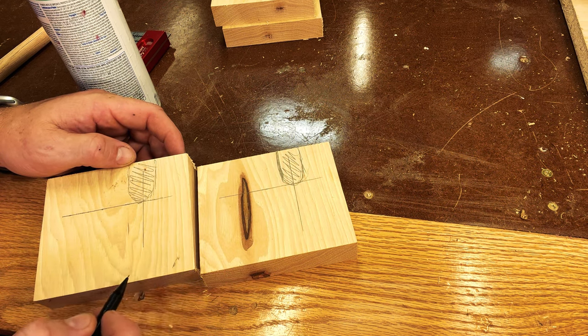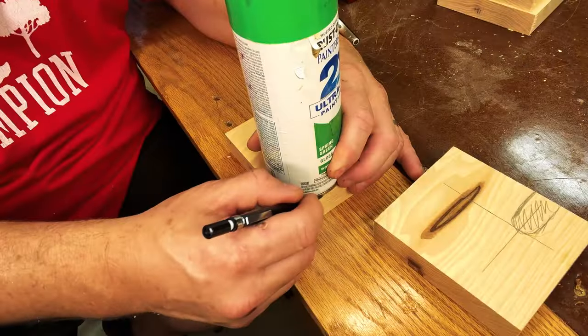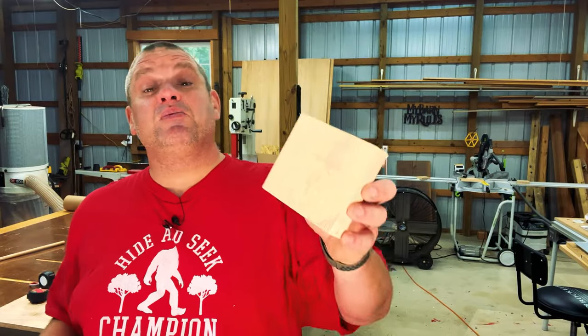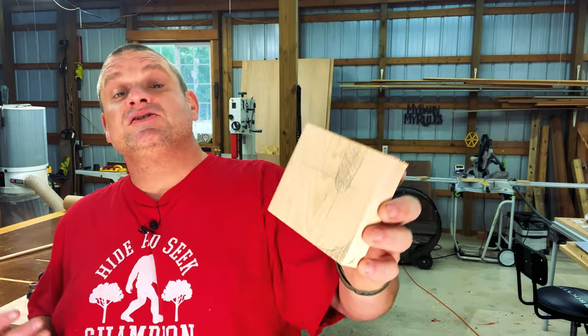With our layout lines in place, you should have something that sort of looks like this. Here I've scribbled out the areas that will be waste material. So let's go over to the drill press and start cutting out these pieces.